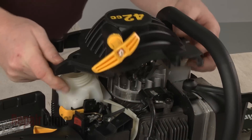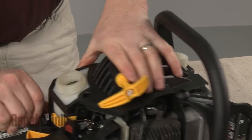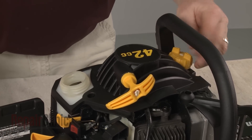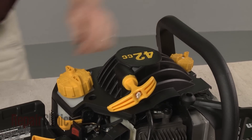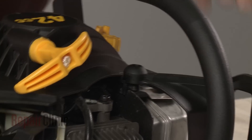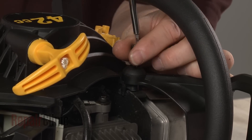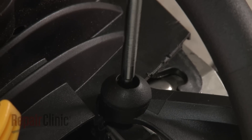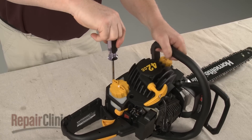Re-install or replace the recoil starter by aligning it on the engine. Re-thread the gas and oil tank caps. Re-align the chain brake handle and secure the screw. Replace the remaining screws to secure the starter.